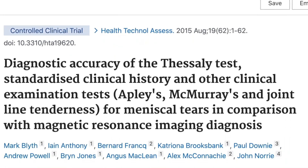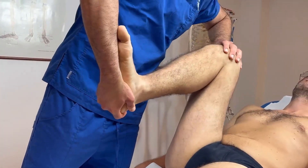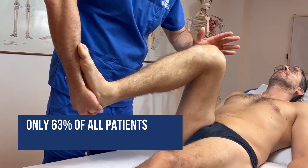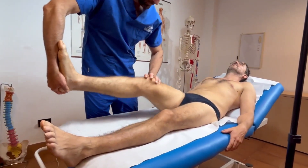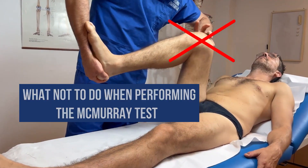According to research conducted by Bath et al. in 2015, the diagnostic accuracy of this test was as low as 63%, which means that only 63% of all patients were correctly diagnosed by clinicians.